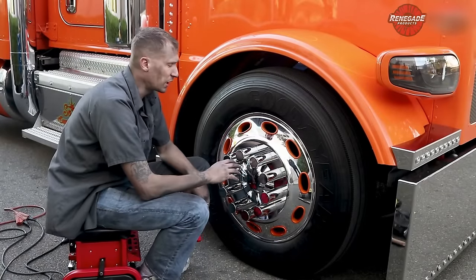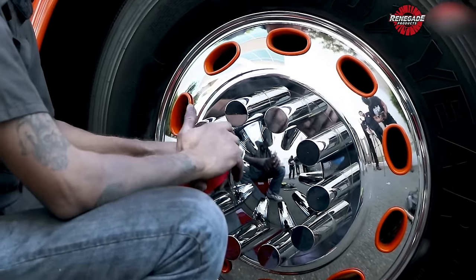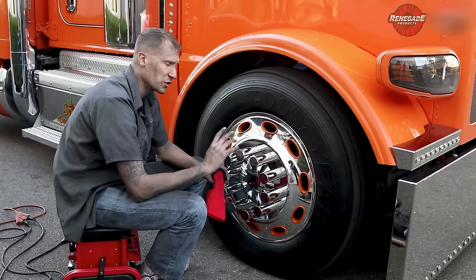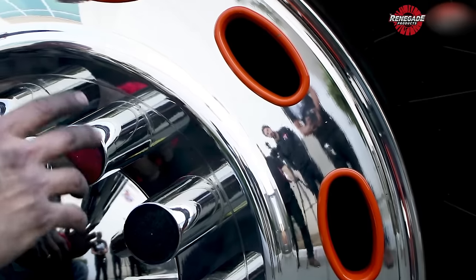All we did now is just reinstall all the hardware. As you know, this is just a simple two-step process — that's what we developed in our shop. Renegade also carries the same two-step process now, and you can also turn it into a three-step process. There's no need for those eight-step processes anymore. Two steps, great products — that's all you need.